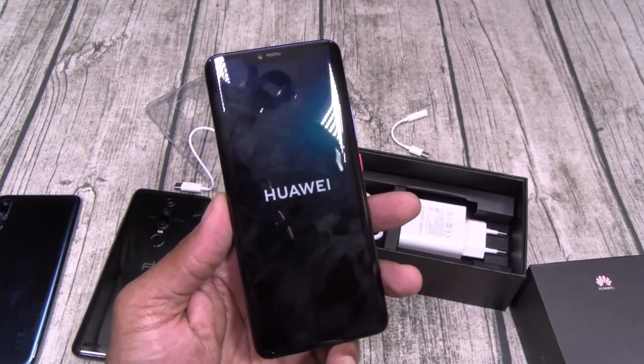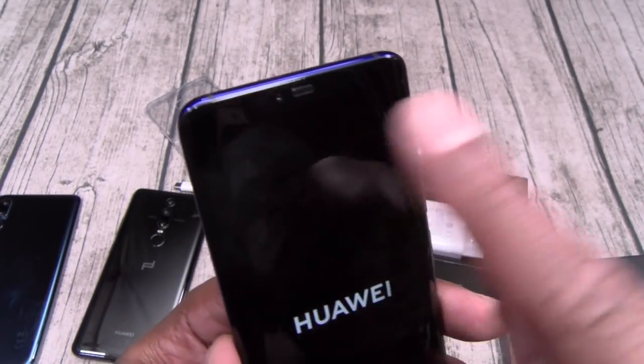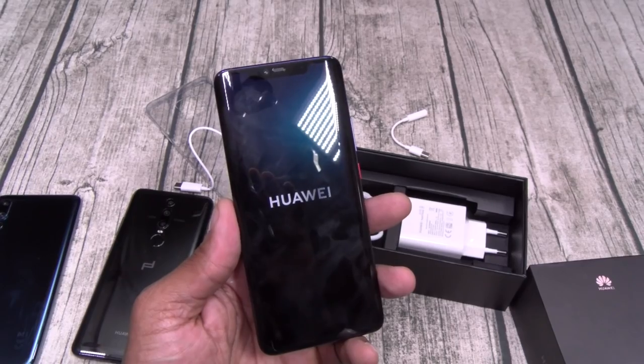Alright, we're still booting up. Let me pause the video, I'll throw my information in, we'll check out the notch and we'll go through the OS. Talk amongst yourselves.